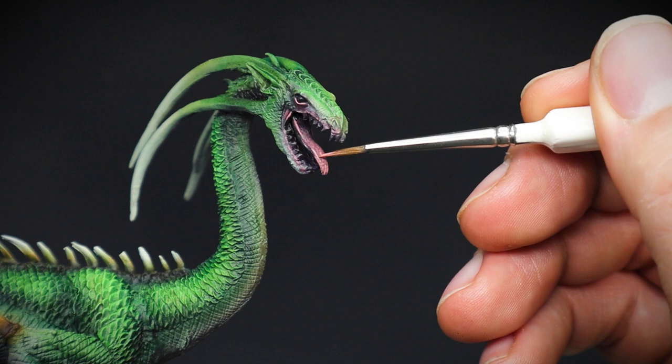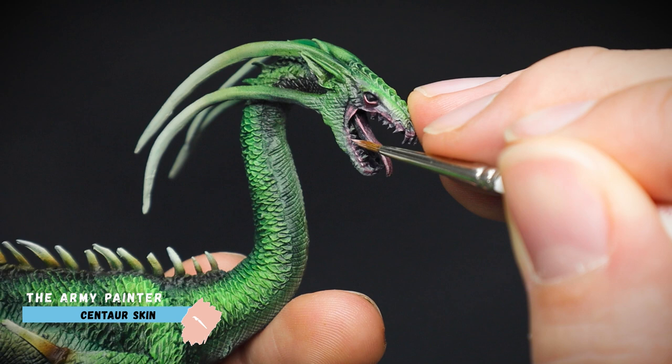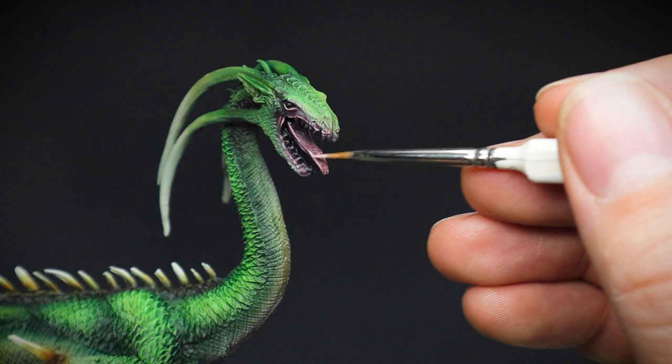As the main focal point of the Drake is going to be its mouth — because it's just massive and wide open — I gave it just one more highlight of Centaur Skin. This is quite a bright coloured pink, so I would suggest adding a little bit of water just to mute it down ever so slightly. You can always build up the intensity of the colour with multiple layers if you want to.